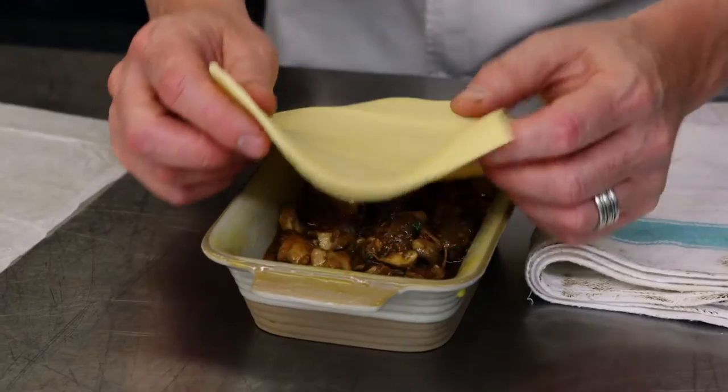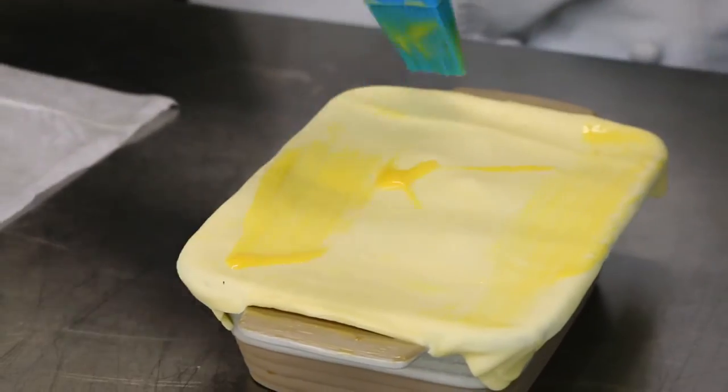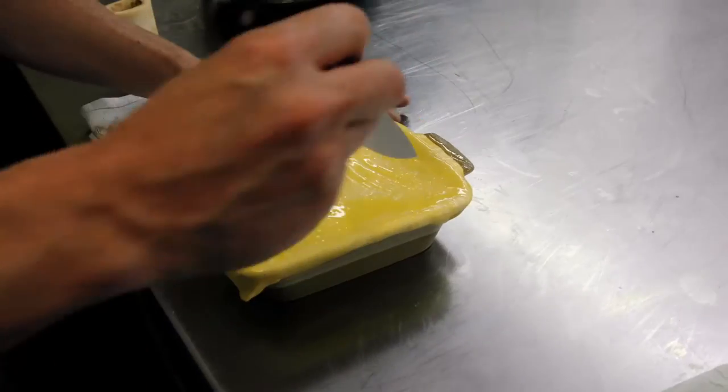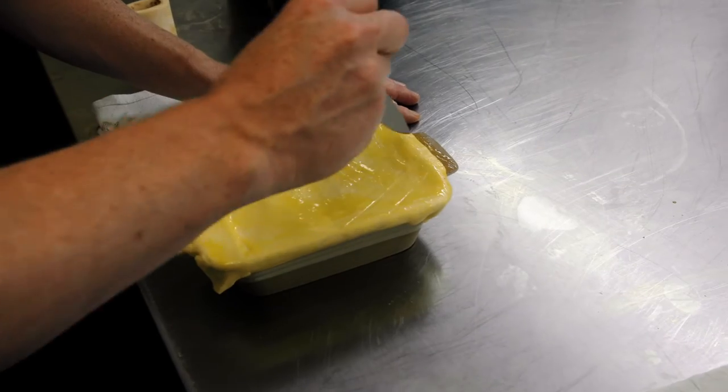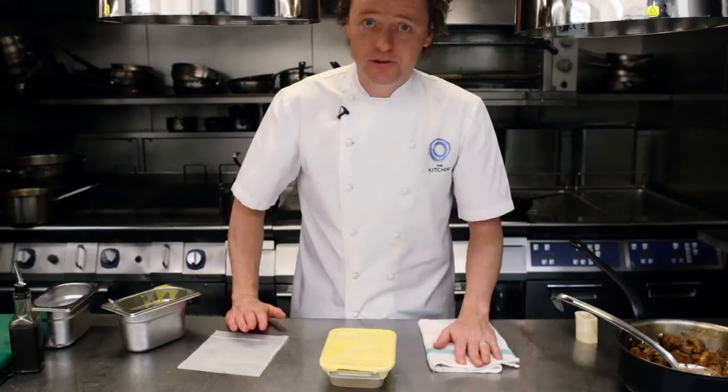Fit your pastry on top of the pie, slightly brush to give it that lovely golden crispy color. Score the pastry being very careful not to cut through. That's a pie fit for the people of Knightsbridge.